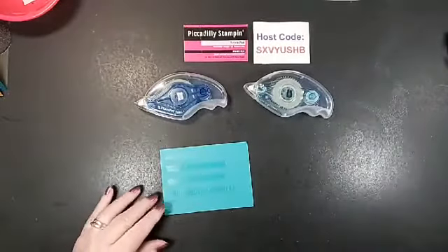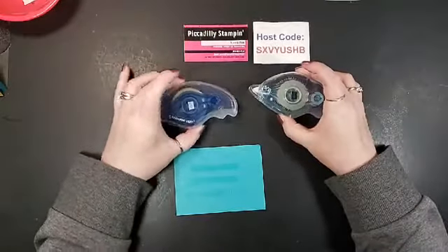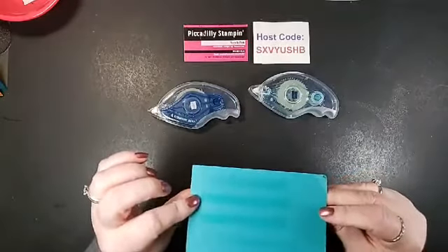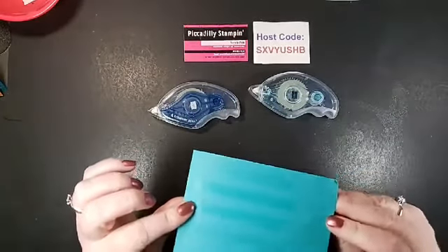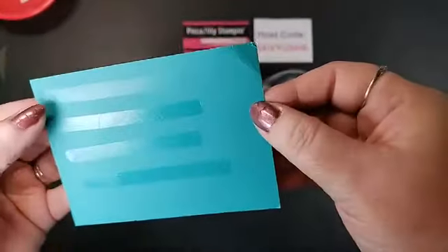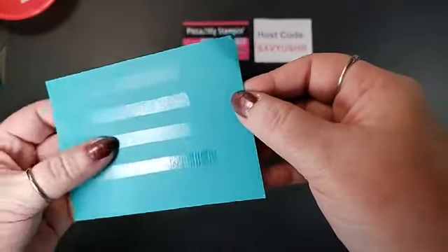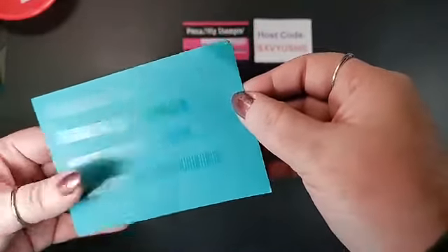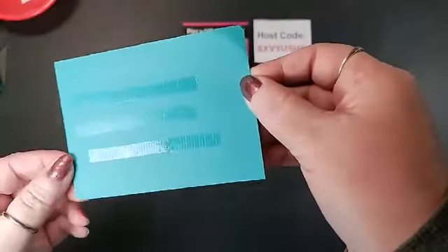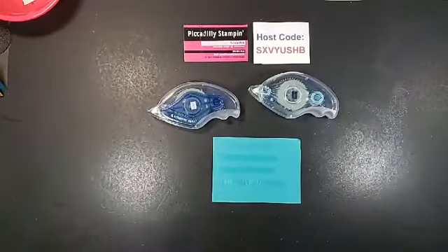I think these are absolutely 100% wonderful products — a real step up from what we had before. Stampin Seal and Stampin Seal Plus. The Stampin Seal kind of mimics the Fast Fuse when you look at the adhesive line, and the Stampin Seal Plus has just ramped it up one more notch. This is going to be great for 3D projects.